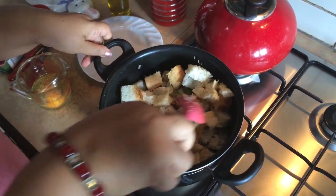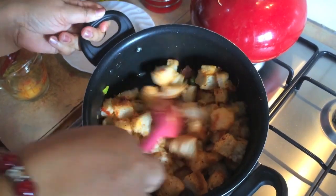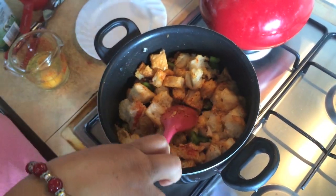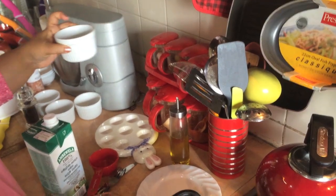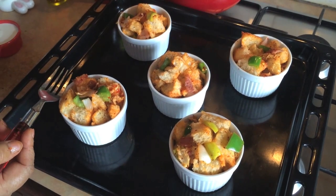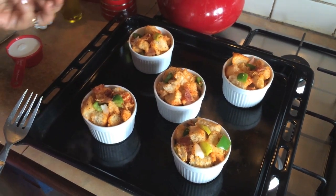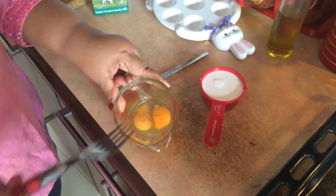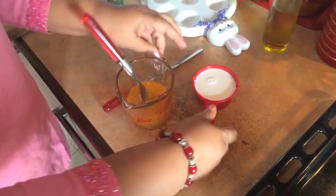Now I will mix the sauce with the sauce. We'll mix it in the pan and we'll bake it in the pan. We are going to make a lot of bread. I will make it for a little bit.